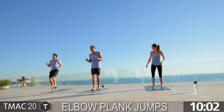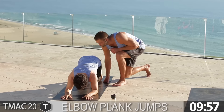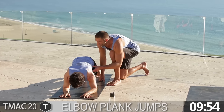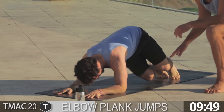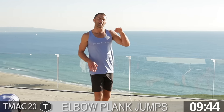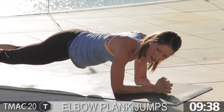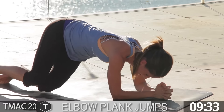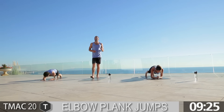Elbow plank jumps — time to go down to your elbows. Drop to your elbows, flat back. We jump to the right, feet go to the side, jump back. We go to the left, feet go to the side, jump back to the middle. Keep going. The idea is to keep that butt nice and flush — we don't want it lifting too high up in the air. Ten seconds, guys. Pop up — big little squats.